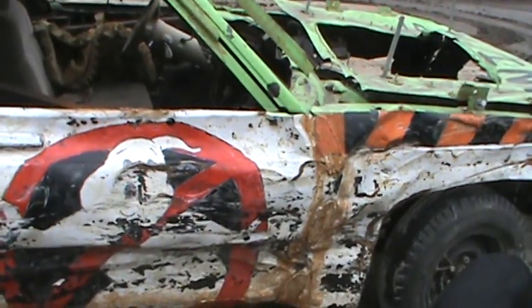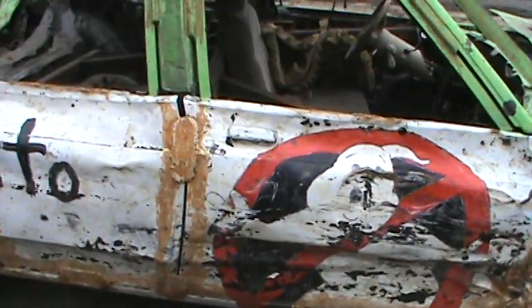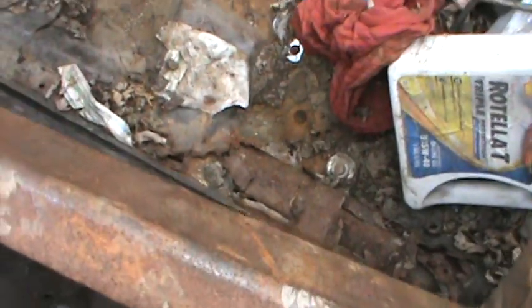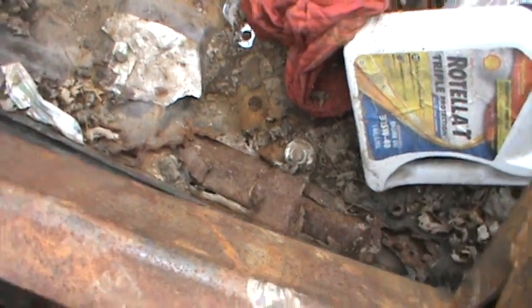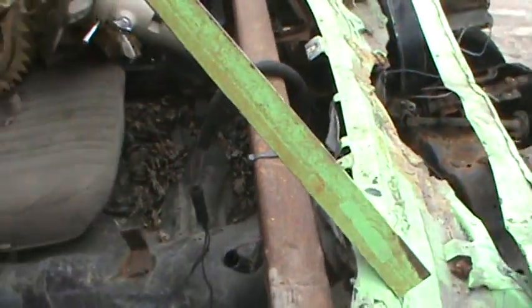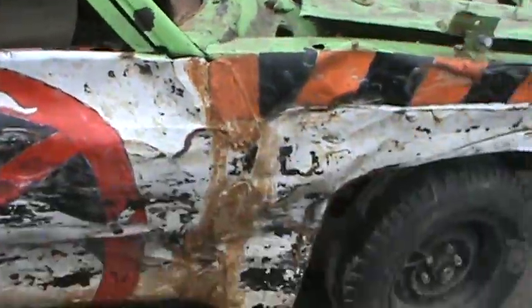I'm gonna power wash it off and then just give it a fresh coat of paint. I might go with a different theme for it, we'll see. The floor is starting to rust out in a couple spots but I'm not worried — I think it should be fine. The floor over there is starting to buckle too, but whatever, I'm not worried.